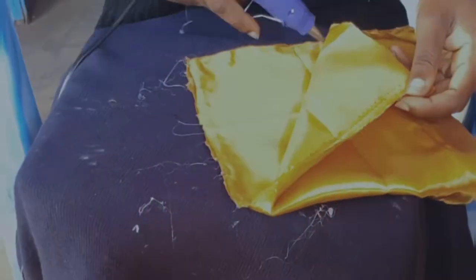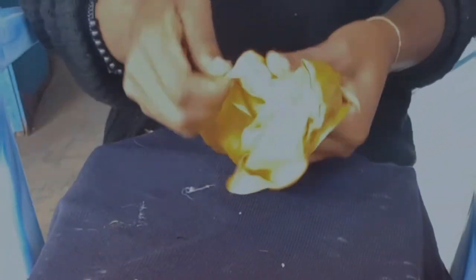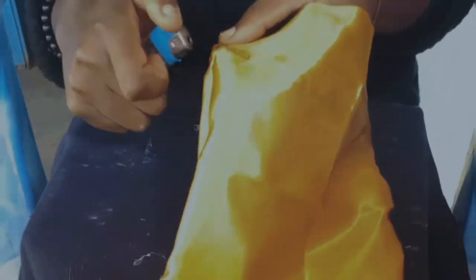Now turning my pouch inside out, I'm trying to create another hole or gap in which I'm going to send the ribbon through. I'm doing a two-sided drawstring, and I'm using a lighter here to seal the place I've cut so it wouldn't fray out.